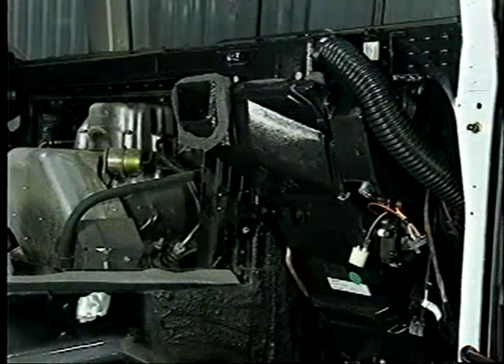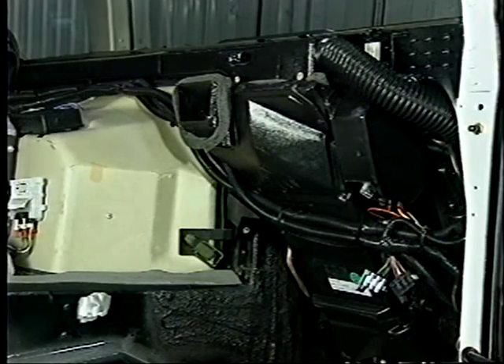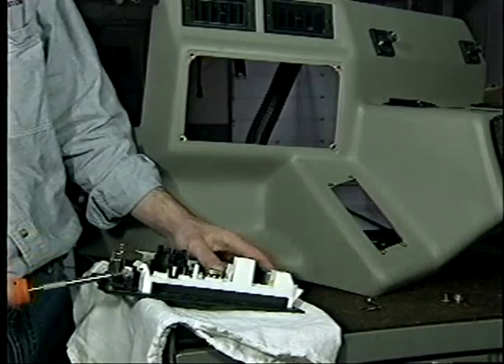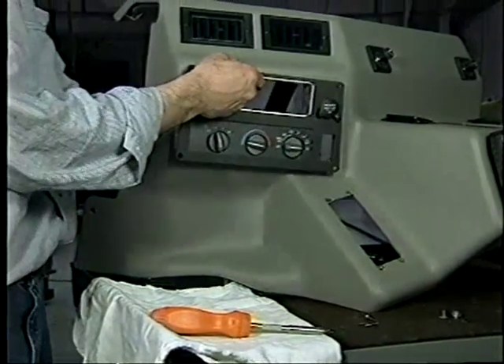At this time, the engine cover is installed and all electrical and vacuum harnesses are connected to the main unit. The inner and outer kick panels are installed as well. The original control head is discarded and the new control head is secured to the retaining bracket. The bezel is then reinstalled on the console.